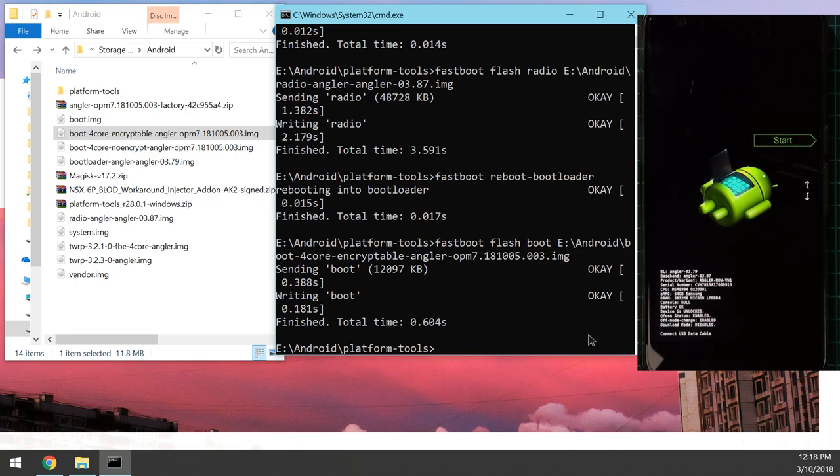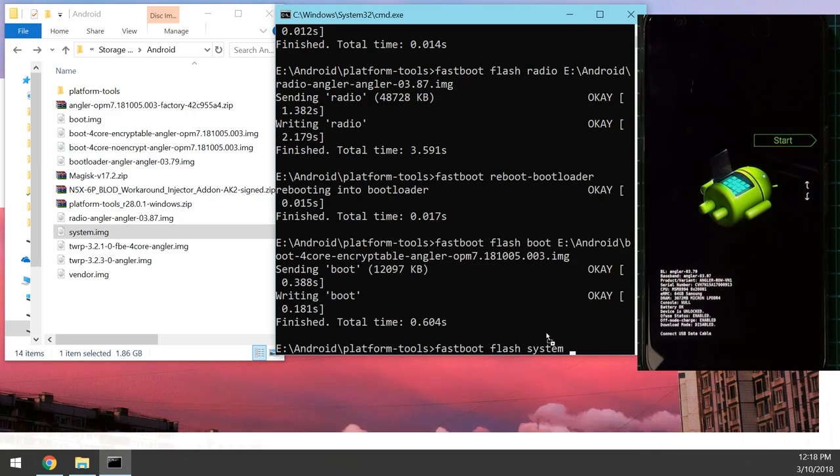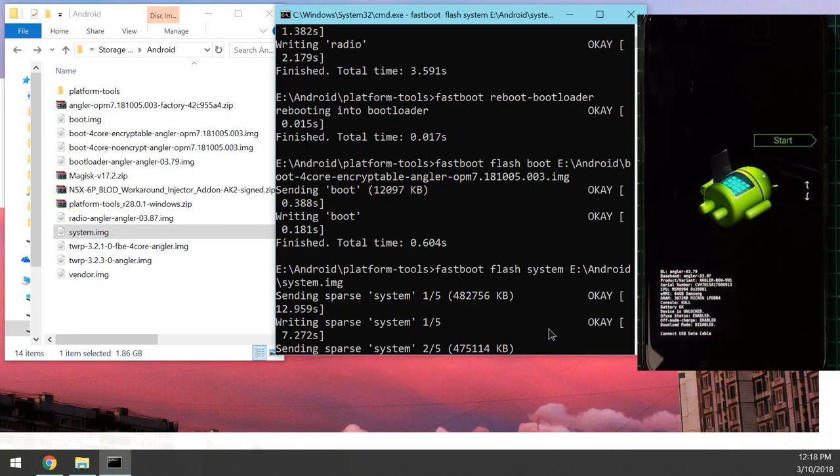Once the boot image is flashed, flash the system image: type 'fastboot flash system', leave a space, drag in the system image, and hit enter. Since this file is almost 2 gigabytes, it will take roughly a minute. If you encounter errors like 'too many links' or an unknown fastboot error, try replugging the device or rebooting back to the bootloader and retrying.